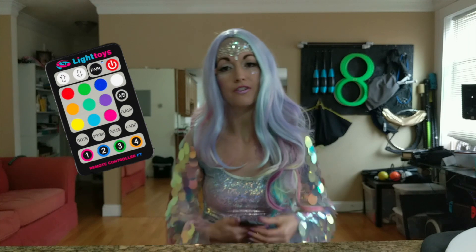They come in this really sweet bag. I wish it was a little bit bigger, just because I sometimes get the fans caught on the zipper, but it's really nice and really durable.